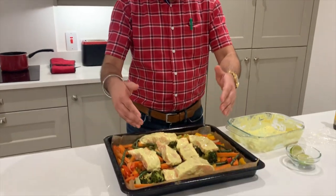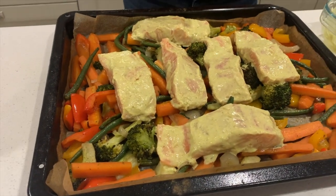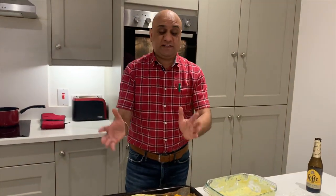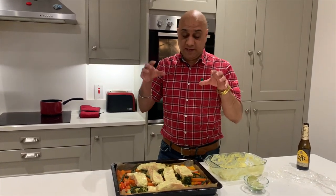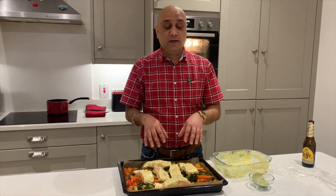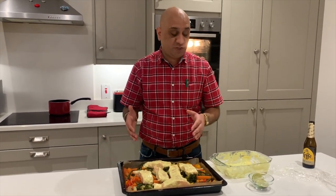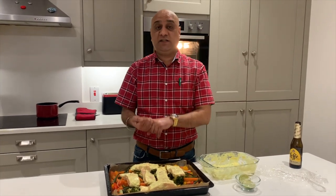After the vegetables have been cooking for 15 minutes and occasionally mixed, place the salmon pieces with space between them — never pack meat when cooking, so the heat circulates everywhere. The potatoes are boiling on the side. You could add them back into the tray but it's already crowded. I always like to have more vegetables than meat in my diet.